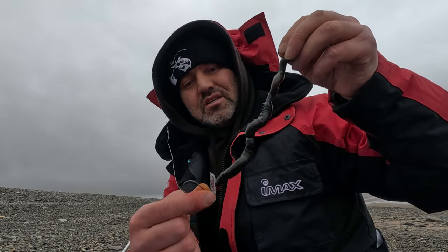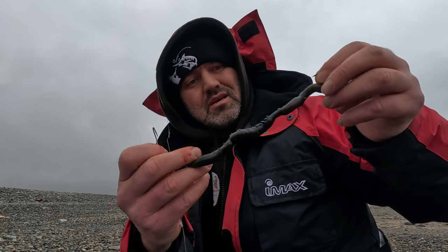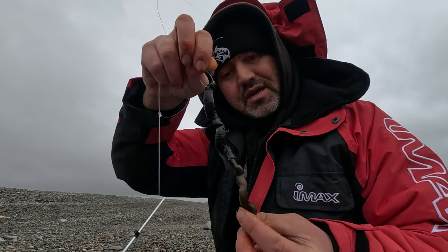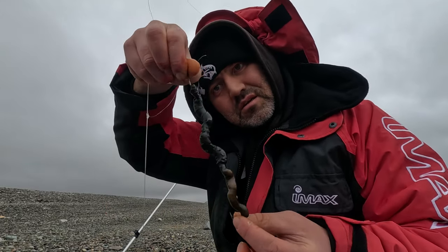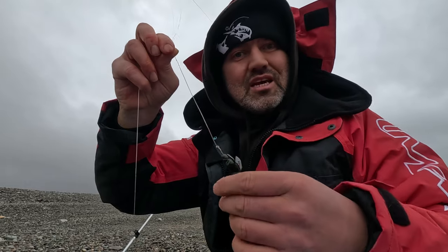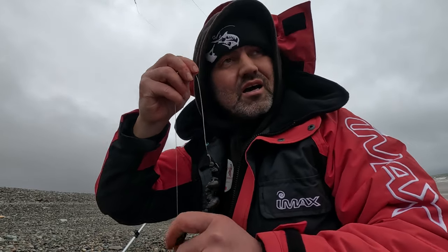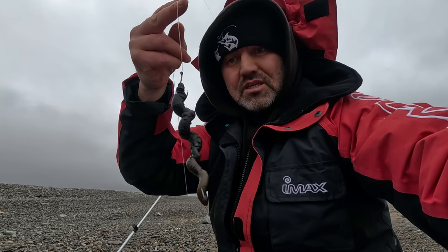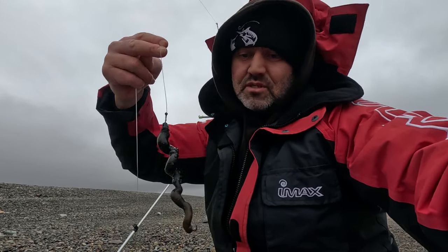This is the reason I use a pennell hook on a flapper rig. Just give it a few turns — check this out for bait, what fish could resist this? Keeping it nice and simple — no other components, no beads whatsoever. Just fluorocarbon. Saying that, you don't really need fluorocarbon today; there's plenty of colour in the water after the storm. The idea is to keep it streamlined so it looks natural to the bass.